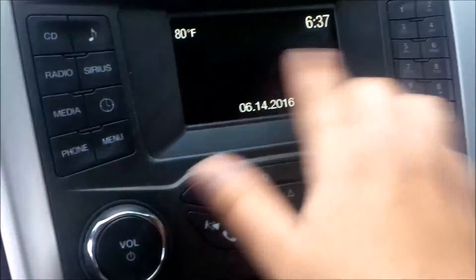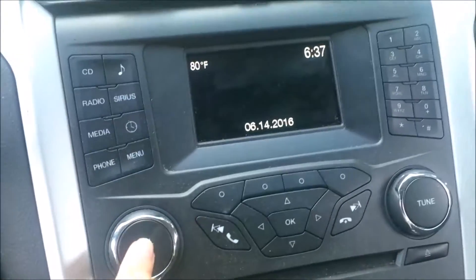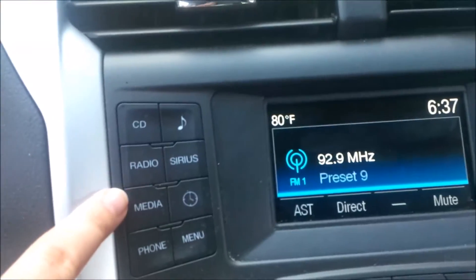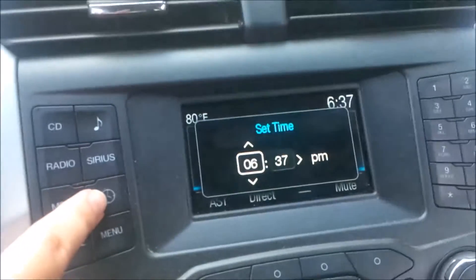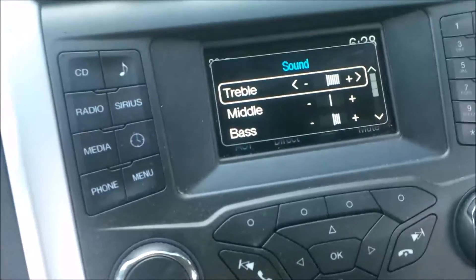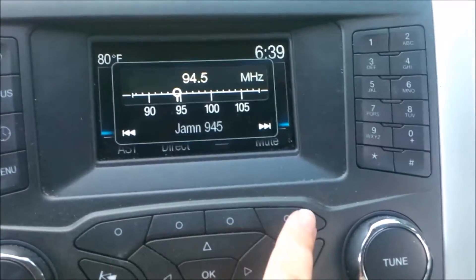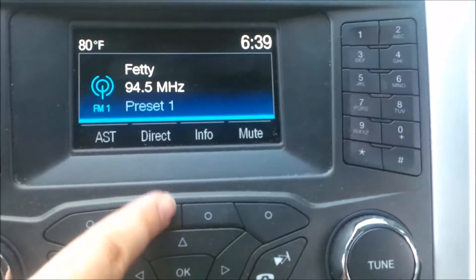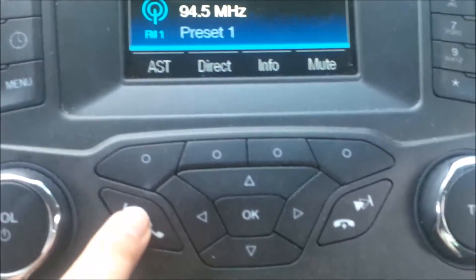The radio is not a touchscreen — it's a small screen showing temperature, time, and date. You turn the volume knob to power it on. It has CD, radio, and media inputs including AUX and Bluetooth phone syncing. There are different menu options, time settings, Sirius radio, and a dial to adjust sound, bass, and other audio settings. Preset radio station buttons are available, or you can use the tune dial or type in a station number directly. Four physical buttons correspond to on-screen options for assistant, direct info, and mute.